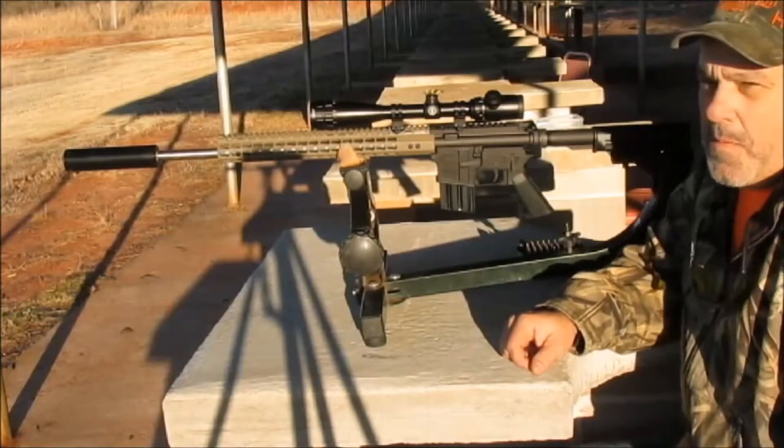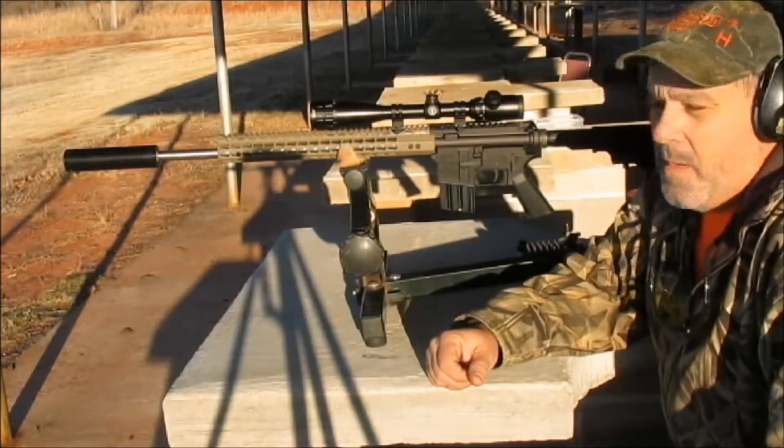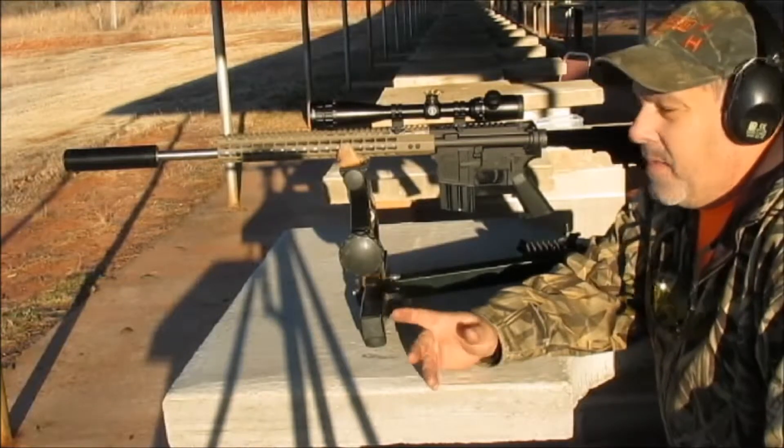Hello folks, we're back out here with the 6x45. This time we're going to quiet the bark on it a little bit. We're going to put a suppressor on it and see how it goes.